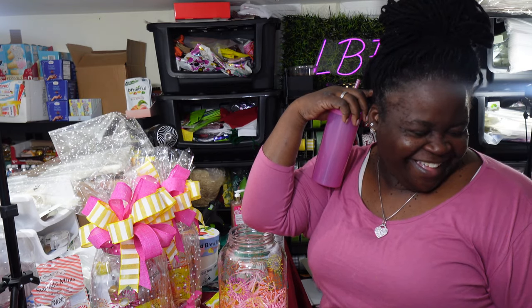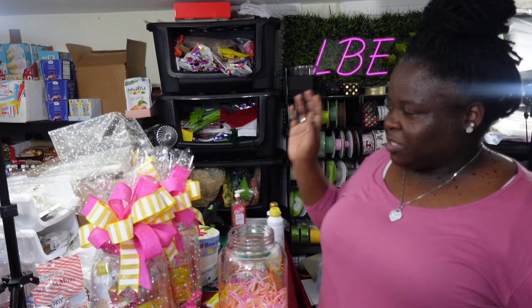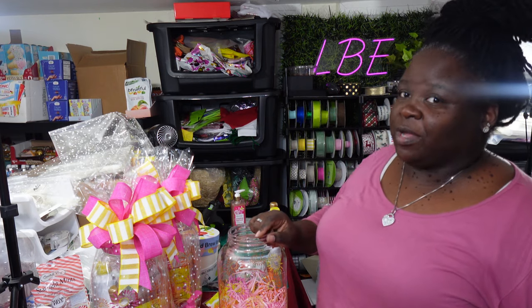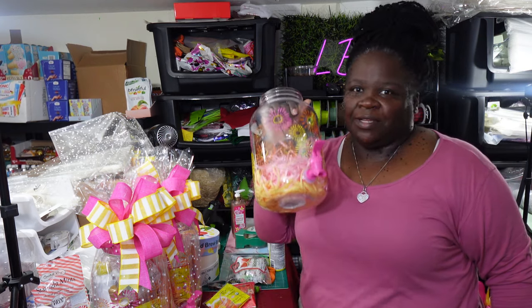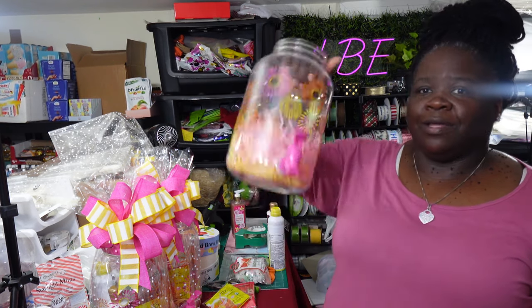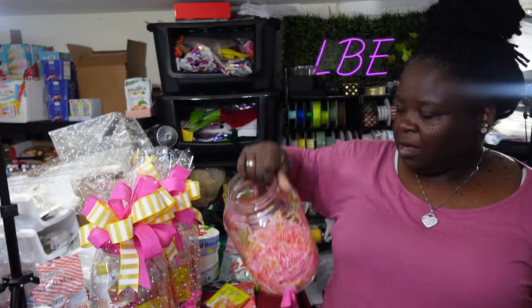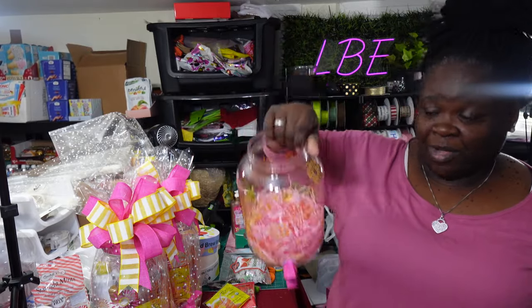I want to show you guys the dispensers especially for those of you who are parents and need teacher gifts. Listen — don't break the bank. If your teacher has favorite snacks and you're just looking for a creative way to present them, go get some of these and put all the snacks in there. It doesn't have to be like what I'm putting in — you can fill it with Skinny Pop, a couple of Cokes whether minis or cans, popcorn, their favorite candy. Throw it all in, wrap it up, and say happy teacher appreciation or happy summer — thank you for all you've done!